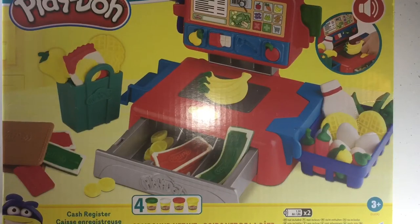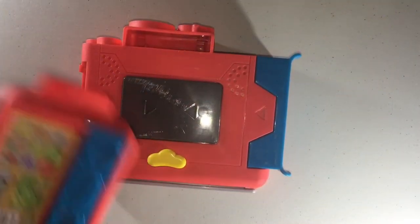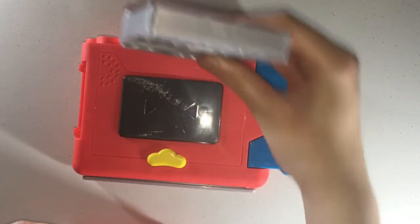Hi everyone, welcome back to A&J's play day! Today we will be opening up this Play-Doh cash register set. Let's get started. First thing, we have the cash register and these pieces, so I think you put it together like this.